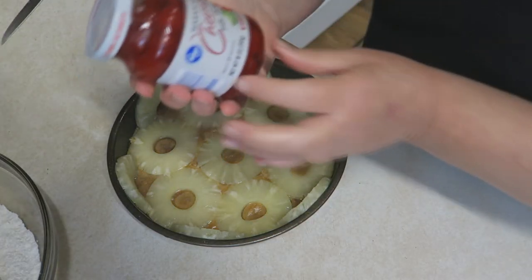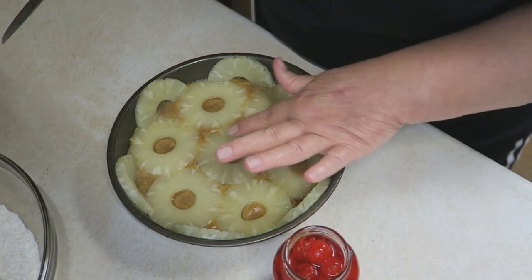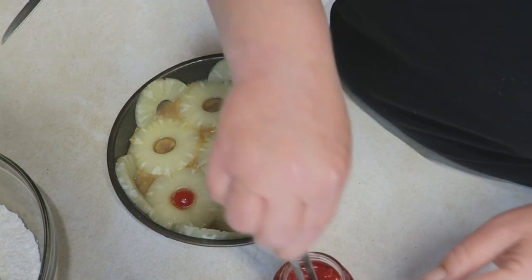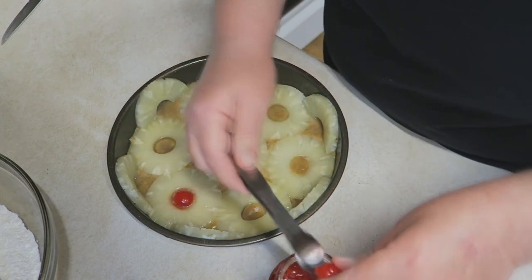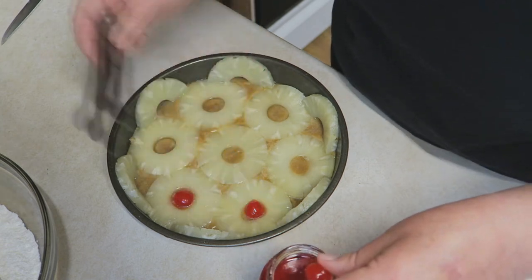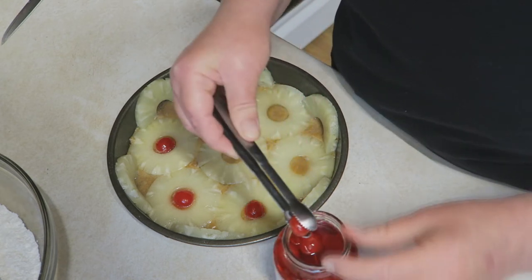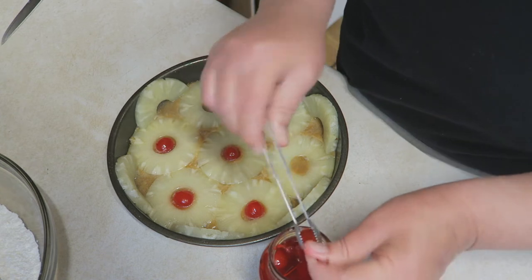Then you're going to add your maraschino cherries — place one in each of the little pineapple rings. If you wanted to add some walnuts in there, that would be perfectly fine; they're really good with walnuts as well. Now, some people leave their pineapple upside-down cake out at room temperature, but I like to put mine in the refrigerator because I like mine cold. I think it's a better cake when it's cold.